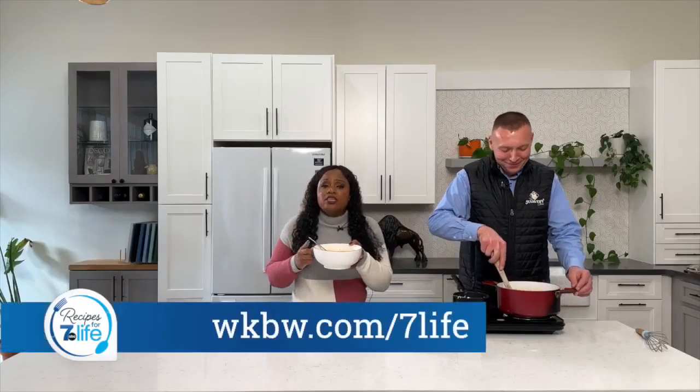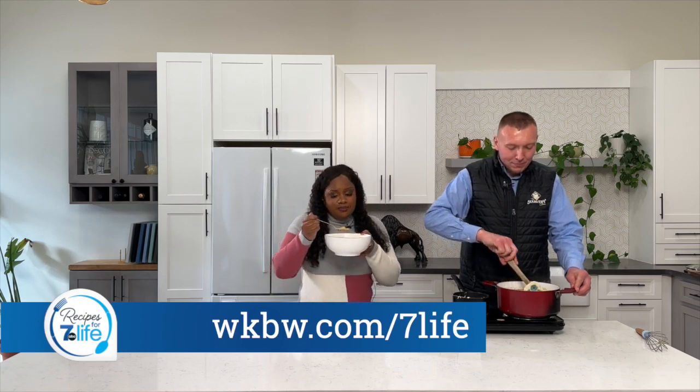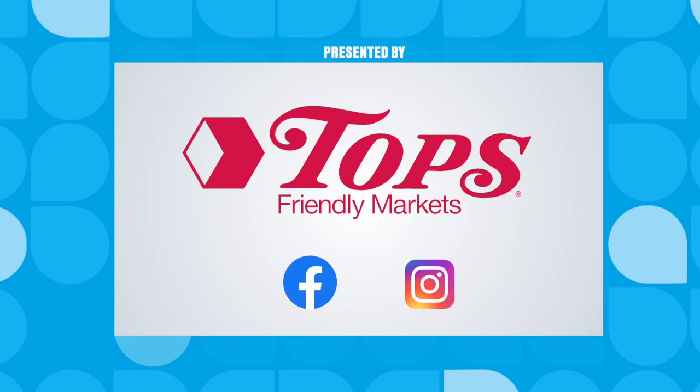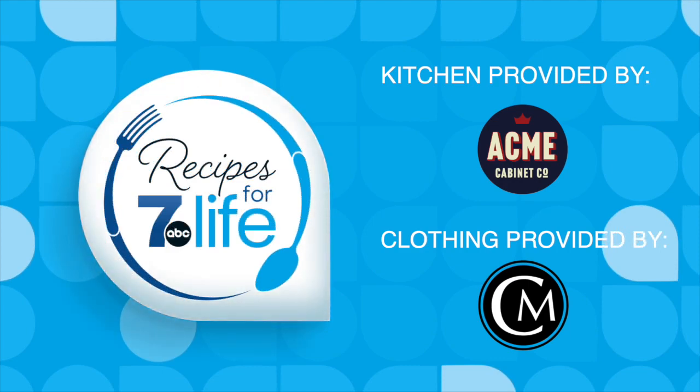Head over to our website, WKBW.com forward slash 7life to get this recipe. I promise you'll love it. Recipes for 7 Life. I'd like to thank Acme Cabinet Company and Clothes Mentor.